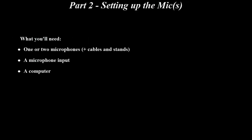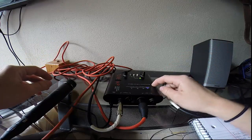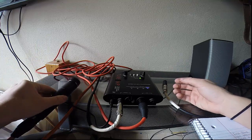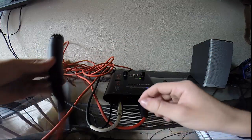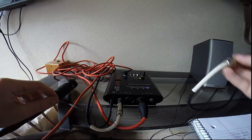This next part is about setting up the mics. What you'll need is one or two mics plus cables and stands, a microphone input, and a computer. The first thing you'll want to do is get your mic set up. This right here is called a tube amp — it allows you to plug your mic or amp into the input device, which in our case is a computer. To get set up, you have to plug your mic into the input at the back. I have a guitar lead with a 3.5mm adapter on it, which I could just use to plug into my microphone through to my computer.